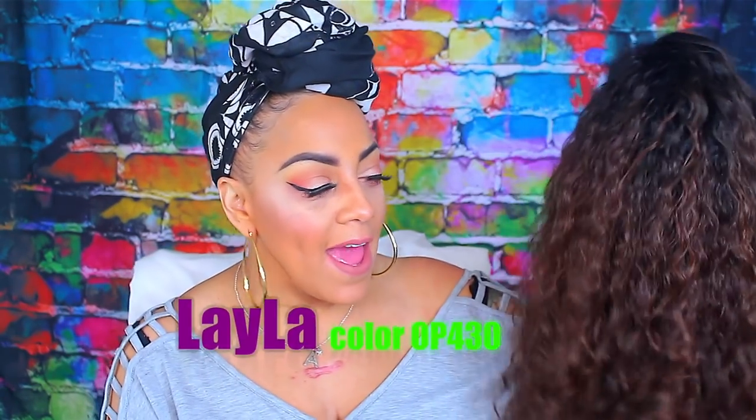It's time for a synthetic lace front wig. This one is by the company called Free Tress Equal — you can pick this one up at samsbeauty.com. It's really long but I like it because it has these really pretty beachy waves. I like the color variation in it, I like the way the lace is, and it's very affordable. This one right here is called Layla, and she is really pretty.